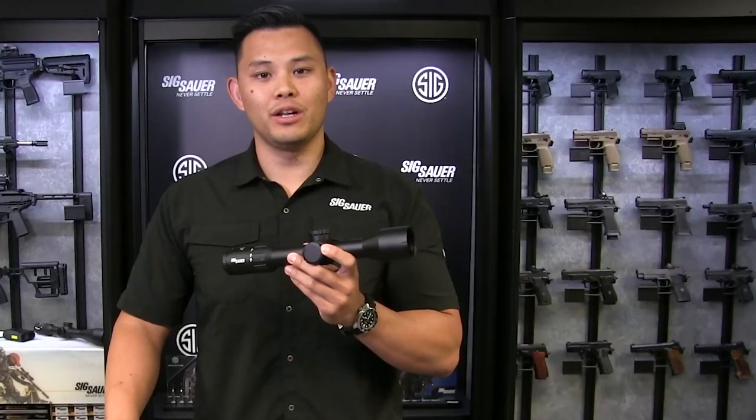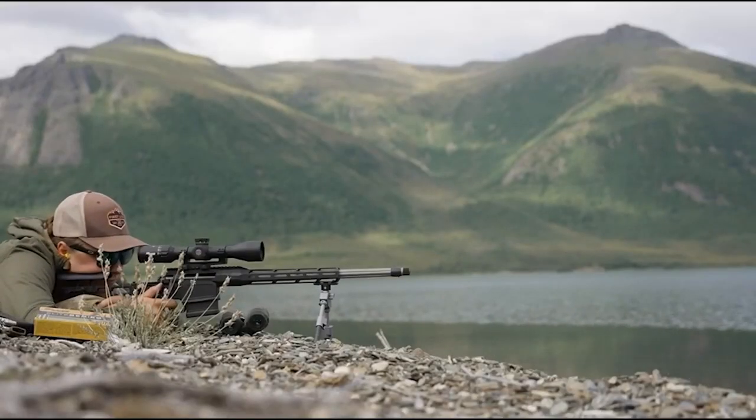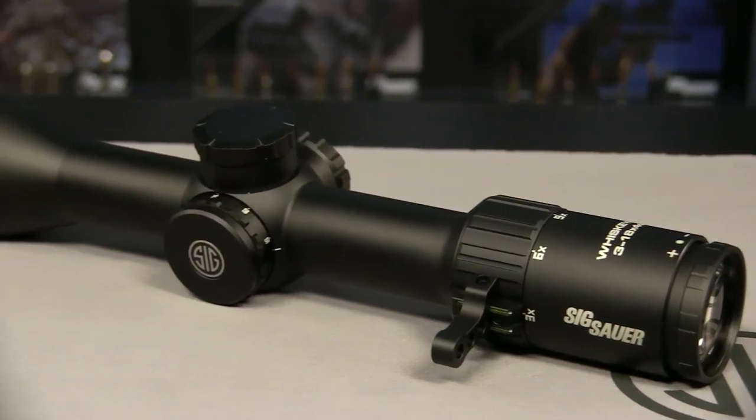It features two reticle options: a quad plex, or a milling MOA reticle with wind holds. So if you're a hunter looking for a rifle scope with high-quality glass and want something that's simple and rugged to bring into the field, the Whiskey 6 is a perfect rifle scope for you.